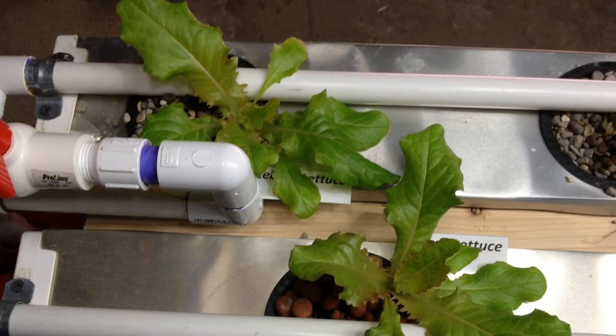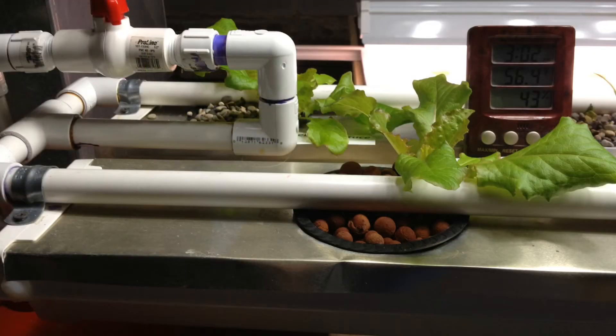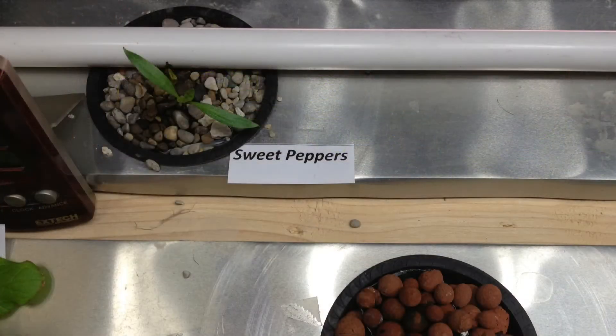We're going to start off with the lettuce. The lettuce still looks pretty good, with a little bit of browning compared to the one in the middle. It could have been the lighting at the beginning of the time — I'm just going to let those grow out and see what it looks like. The pepper, just that one plant growing, even though I planted more seeds.